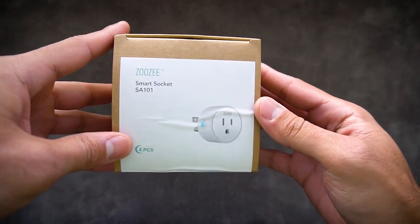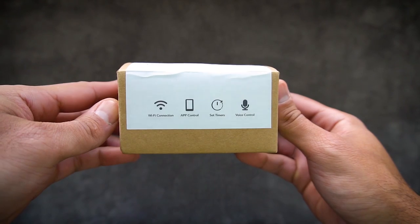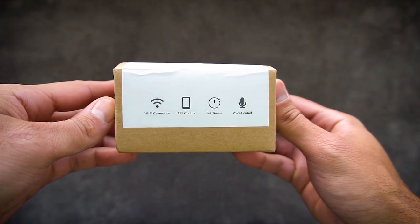Hey, welcome back to TechJungle. Today we're looking at the smart socket from Zuzi — what an awesome name for a company.